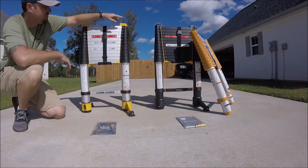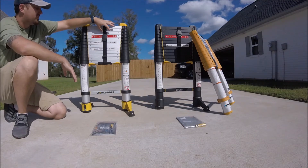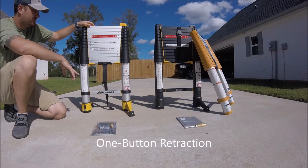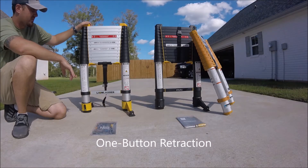These two are almost identical. They both have a buckle, which I like, and they both have a one-button collapse. I'll show you how that works.